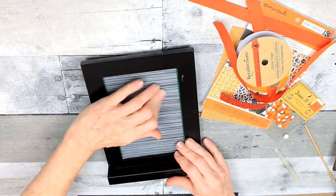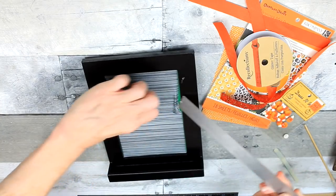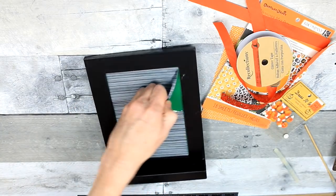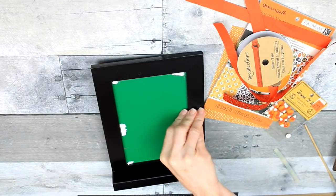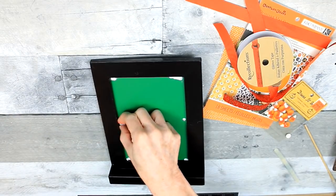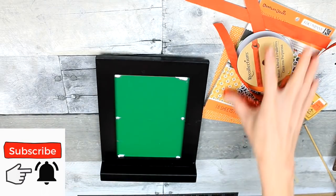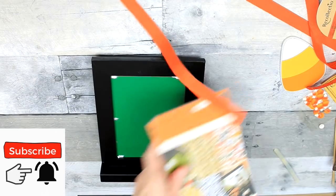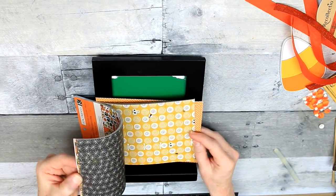We're going to start off with this black easel. I think at one time this came from the Target dollar spot. You can get something similar probably at Dollar Tree. I've had it for a very long time. I'd already done a bit of work on it beforehand to try to figure out how to cover up that green. I've just removed that paper and I'm going to get some Halloween themed paper.